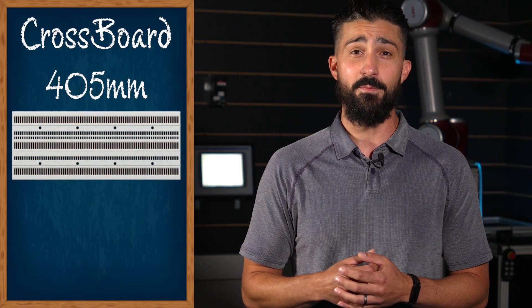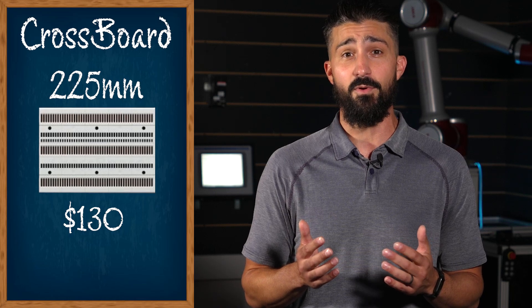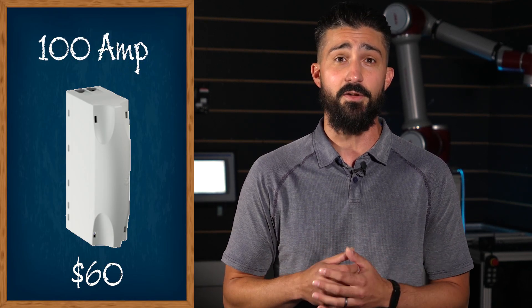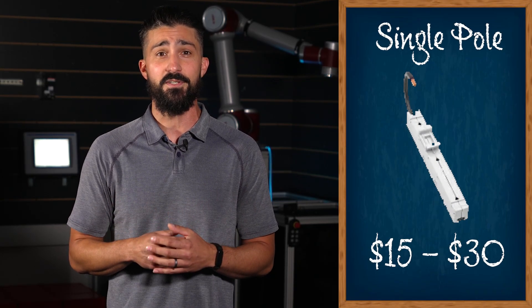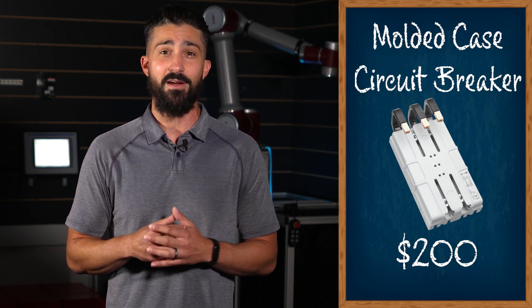The 405 millimeter base variant costs about $200, while the 225 millimeter will cost you $130. To provide power to the Crossboard you need a supply module, with the 48 amp module running you $50 and the 100 amp about $60. Adapters range from $15 to $30 for single pole, $30 to $50 for three pole, and $200 for molded case circuit breakers. For pricing on specific adapters and configurations, check out our website linked below.